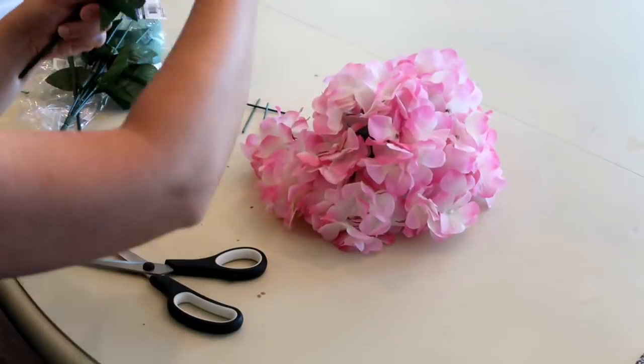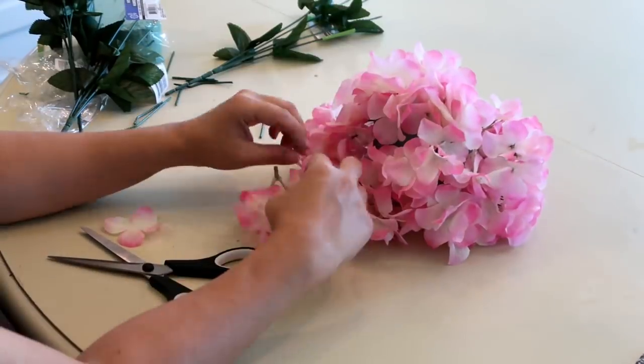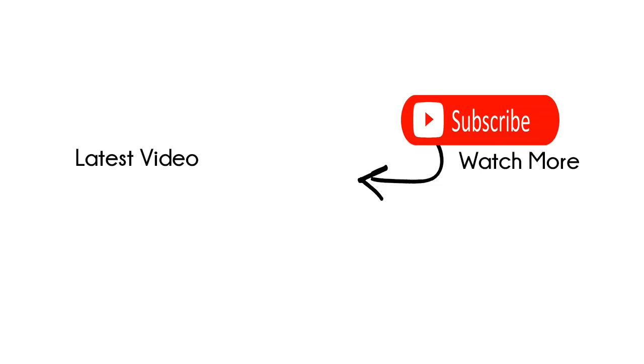I set it on a clear candle holder from Dollar Tree and added a few candles. I hope you guys like this project! If you're new to my channel, please make sure to subscribe — we'd love to have you. I'll talk to you guys in my next video, bye!